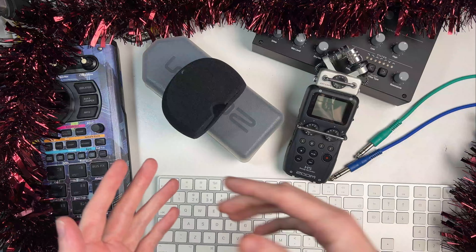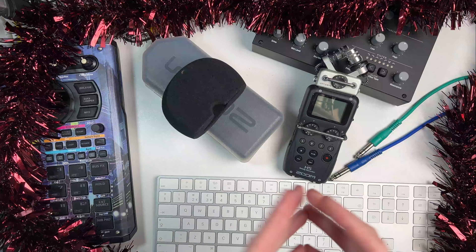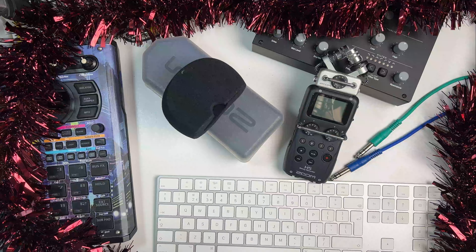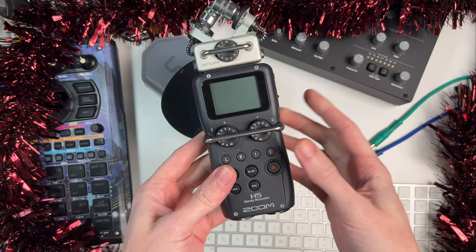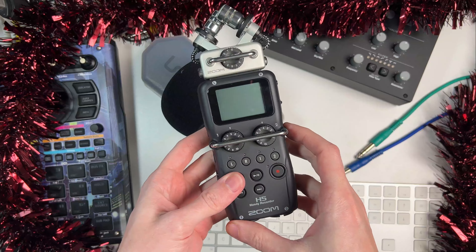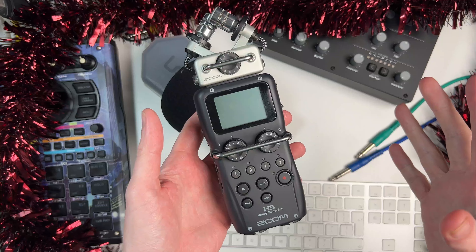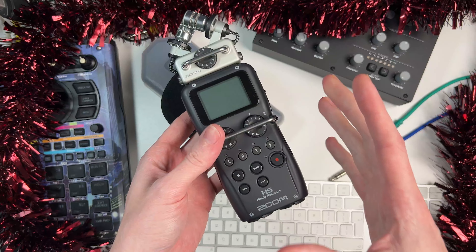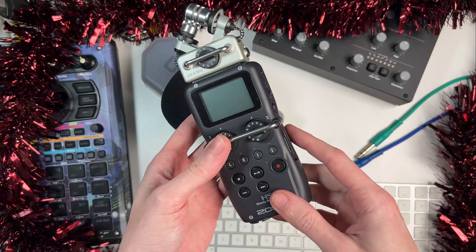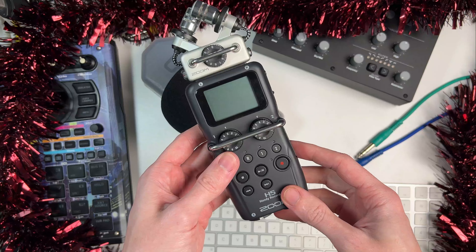Well, this year has come and gone so quickly. I thought I'd get out some Christmas cheer for this one, and probably for the rest of the year we'll have some Christmas decorations on the table while I'm doing my videos. So today I wanted to talk about this little device which I have on the table here. This is the Zoom H5 — essentially it's a portable recorder, but I want to go into some more of the details of this device today. I really do think that this is one of the most underappreciated and underrated bits of gear that I own.